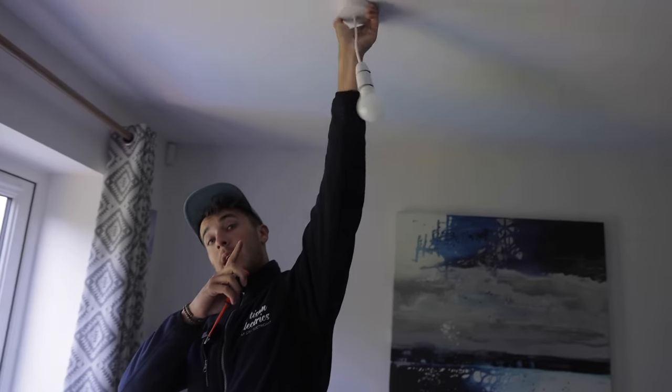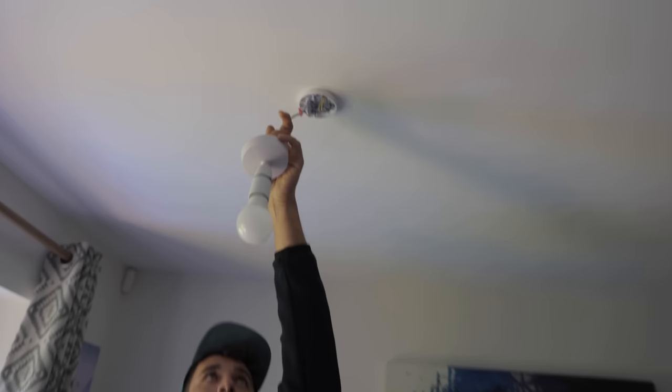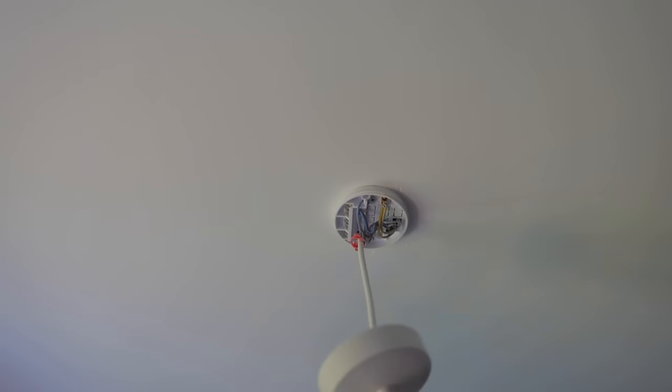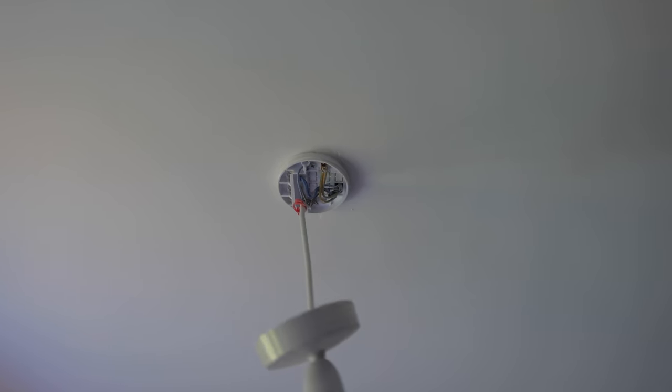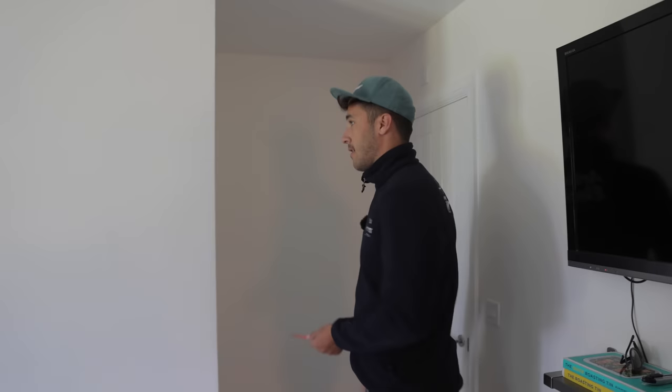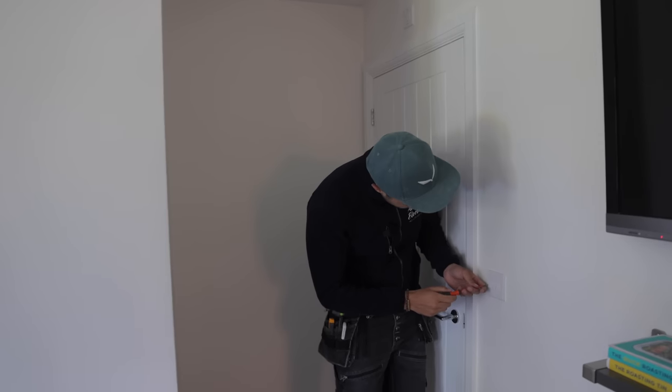Oh okay, they're on different switches. Now I just look dumb. This is obviously fed from the switch as well. Let's just switch it on, shall we? I thought that it was just feed at switch, first light, second light. I thought wrong.